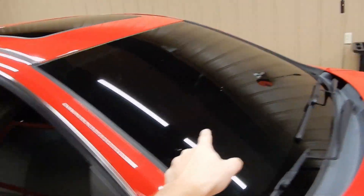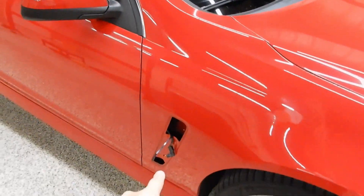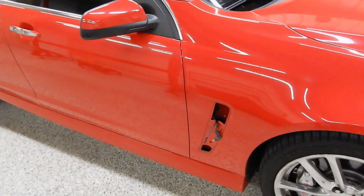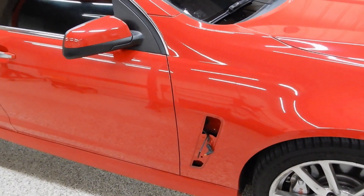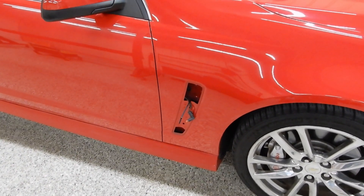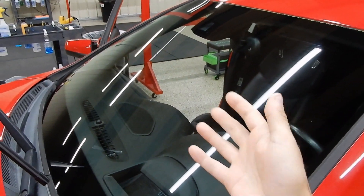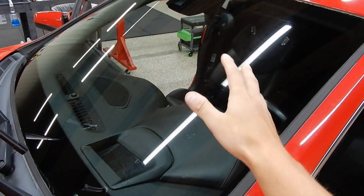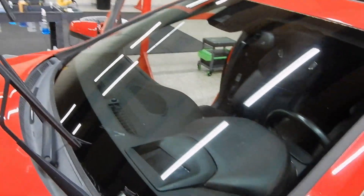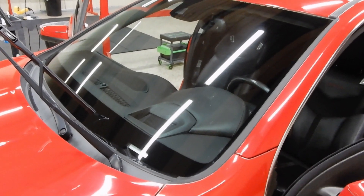So we're going to be taking this off — I'll show you a time lapse of taking that off. I apologize, I meant to do a time lapse of removing it but I kind of forgot. So it's removed and I'm going to get ready to start prepping it and throwing it on there.